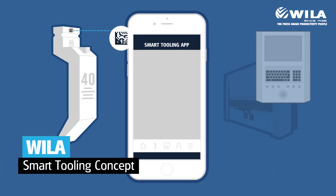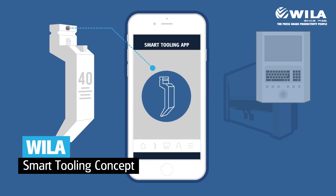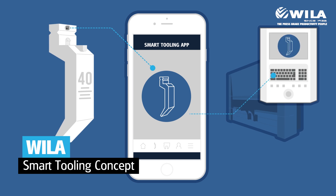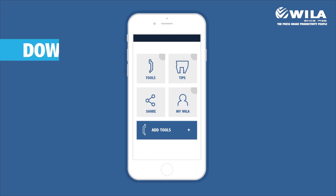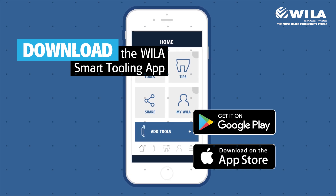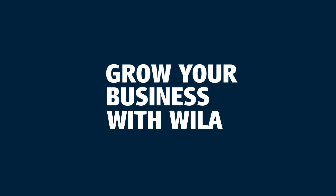The smart tooling app is part of the Wiela smart tooling concept. It adopts a step-by-step approach to take press brake tool management to Industry 4.0 standard. Take the first step by downloading the Wiela smart tooling app. Grow your business with Wiela.